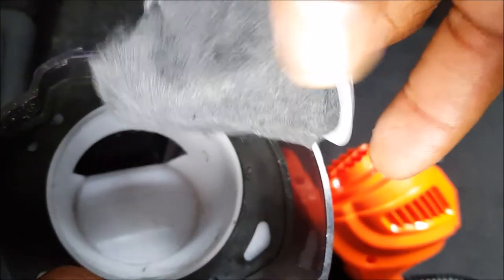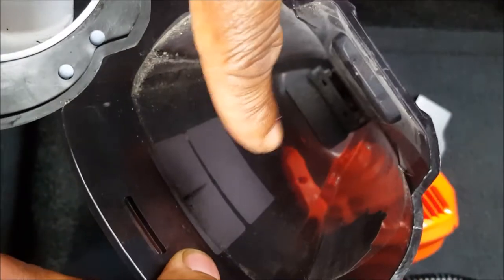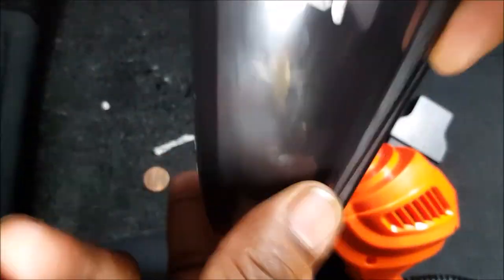Inside the vacuum, this is your actual filter which pops off. It's a generic standard fiber filter. This is your wet vac filter — this is going to channel the water into the cup as opposed to getting sucked into the vacuum. So I'm guessing this vacuum has some sort of limit line.